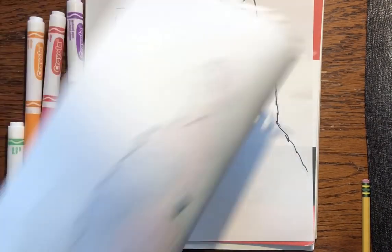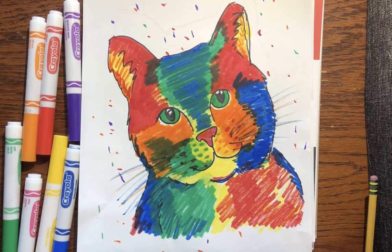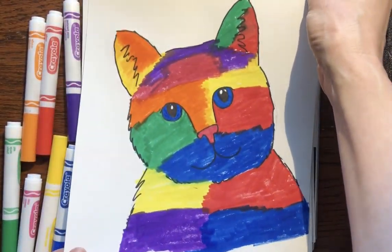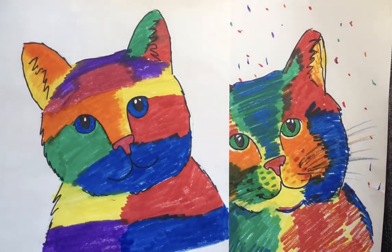So this is how my kitty turned out — that's one example. Let me show you another. My daughter did this one earlier and hers turned out very different than mine, but they're both wonderful. So I hope you had fun, and if you do this I would like to see what you drew, so make sure you post it. Thanks!